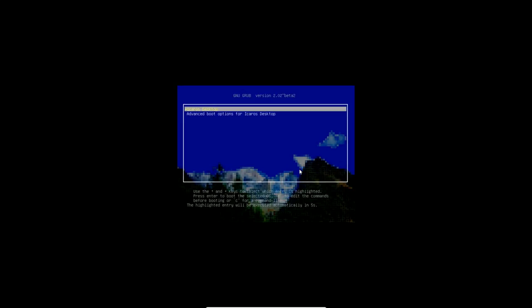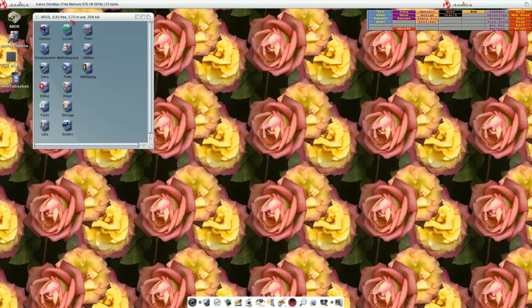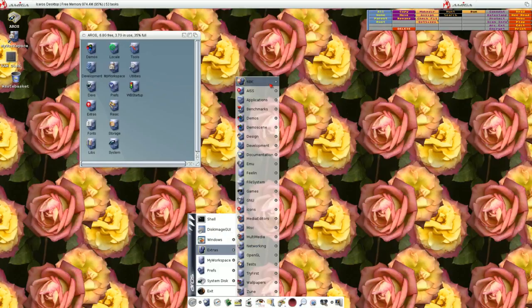This is my Icaros 2.2 virtual machine, set up with the widescreen command. It's a widescreen display now. Of course if you're doing this on real hardware it's irrelevant — just easier for me to demonstrate in a VM. Let's take a look. Click on AROS at the top — I've changed the backdrop and window backdrop. At the bottom we've got the taskbar with a start bar and access to all the applications.